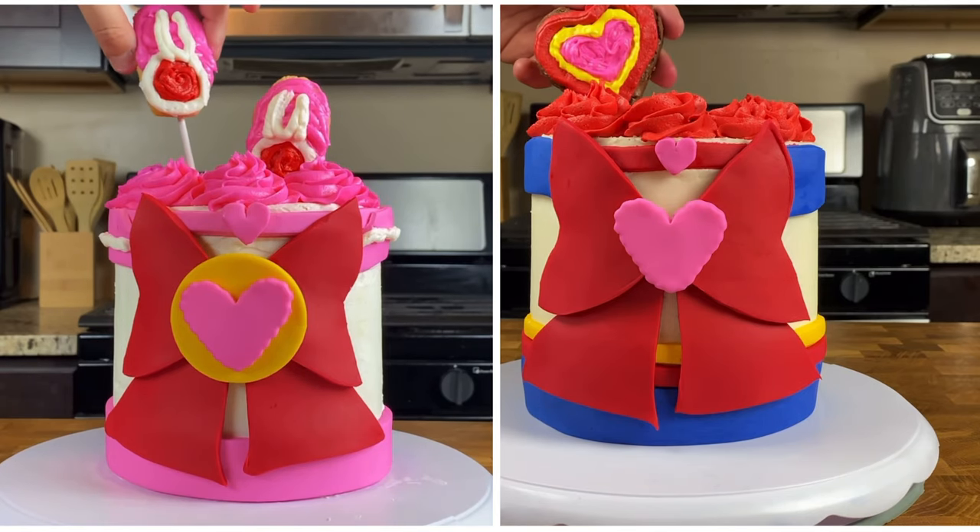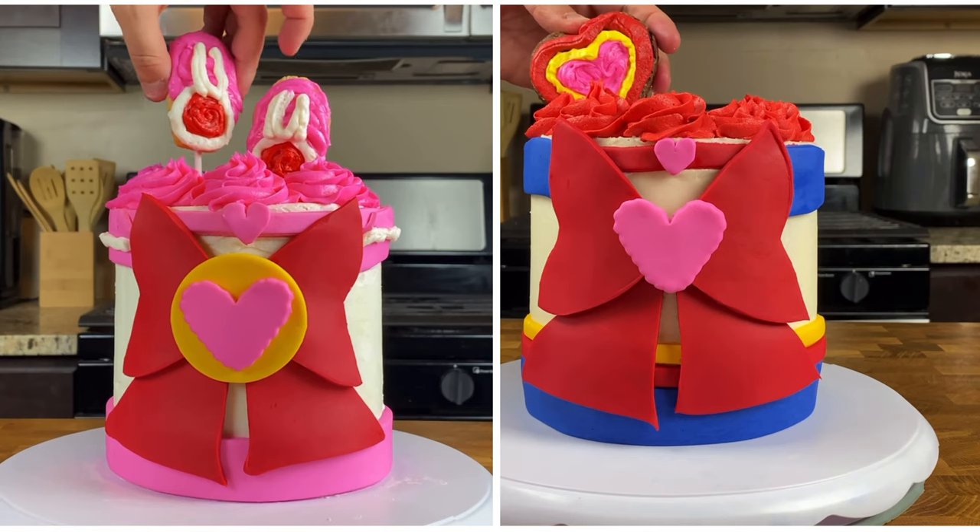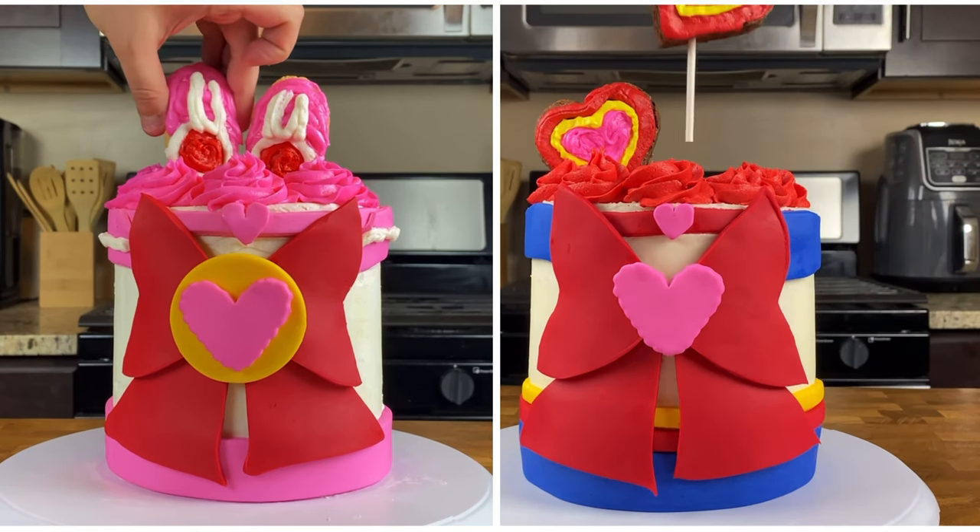For our Sailor Chibi Moon cake we used two Madelines, for our Sailor Chibi Chibi Moon cake we used two brownies, so for Sailor Moon we're going to use two vanilla donuts. If you're interested in using my recipe, I'll throw that down below in the description — very easy, very simple, oh so delicious, they come out perfect every time. But of course you can always go out and buy your own donuts. Either way, grab your donuts and let's get started on these decorations to capture all things Sailor Moon in this delicious chocolate cake.